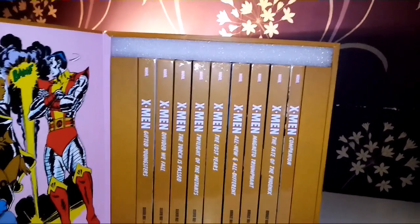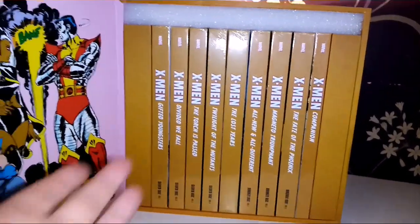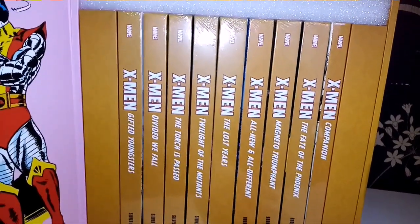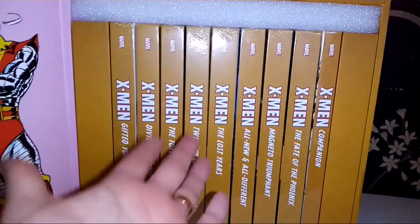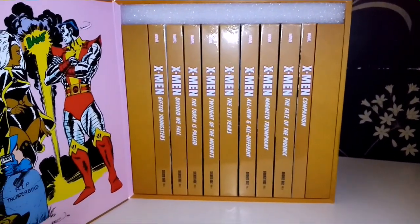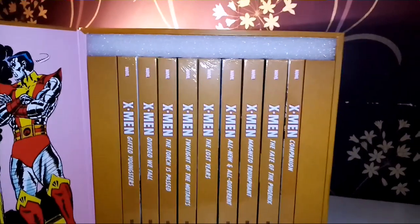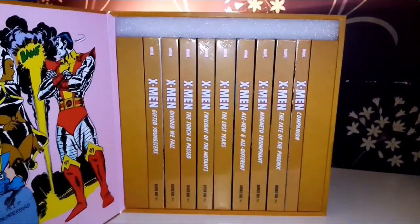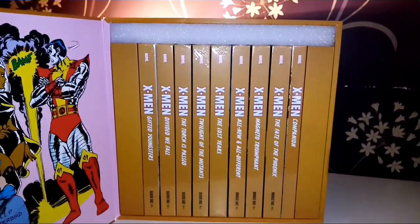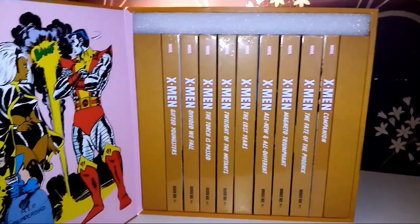One thing I'm not a fan of is what they've called the volumes. We've got Silver Age and Bronze Age — why didn't they just call them Volume One, Two, Three? It makes no sense to me whatsoever. Some of the stories vary across eras, so why name them that way? It bugged me when I saw the review and when I first heard about it.